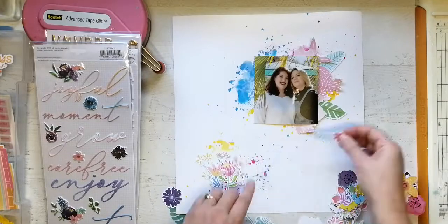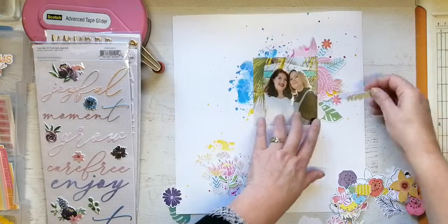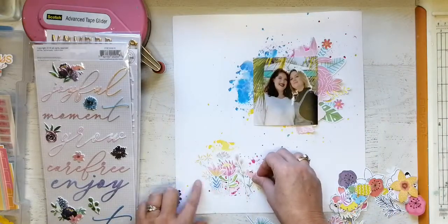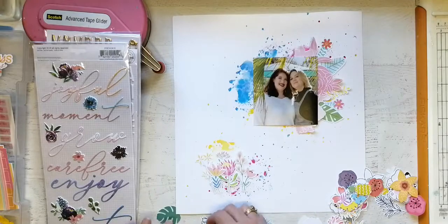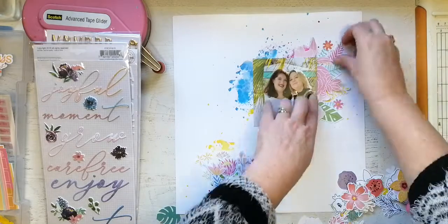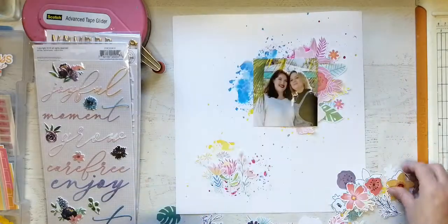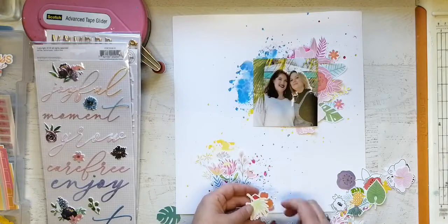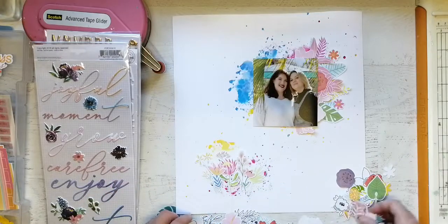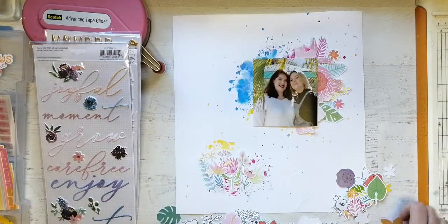My sewing machine and me are not exactly best friends half the time, and I really didn't want to battle with it. So I'm going to do some stitching below the flowers that I'm now placing on the bottom — it's going to be like grass, that's my story and I'm sticking to it. These flowers were quite clearly designed by Kim Watson, because one of them is a protea, which is South Africa's national flower, so that was super cute to see.